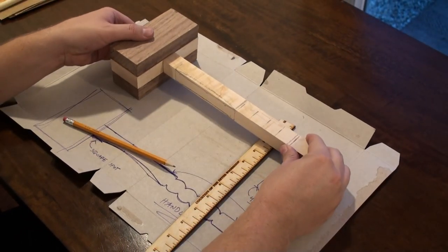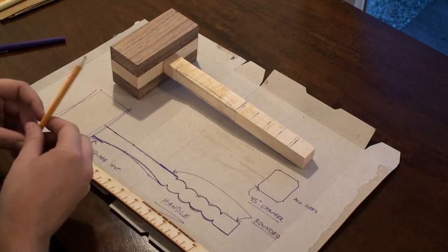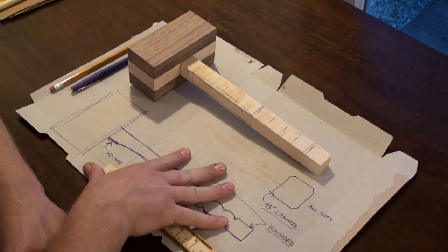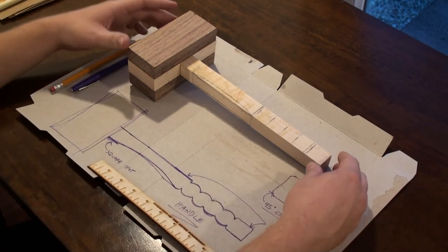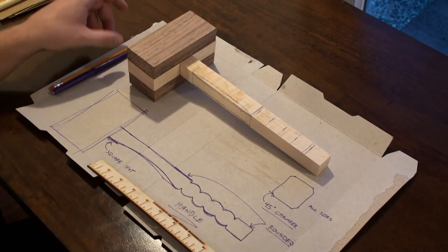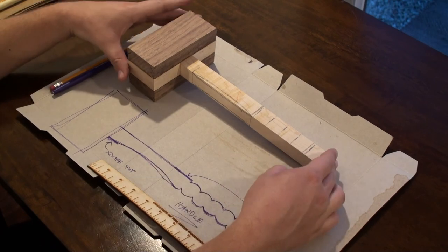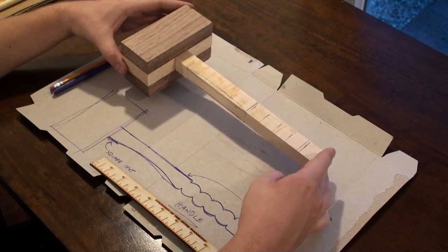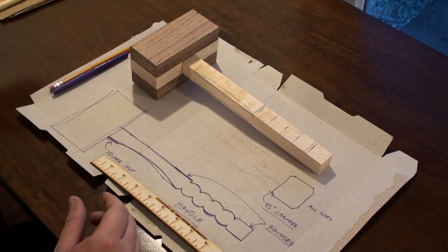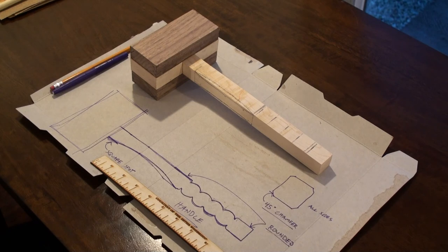For your assignment: first, look up wooden mallets online and find some designs you like. Then sketch something out on paper — I just sketched right here on cardboard since my hammer fits on it pretty much to scale. Come up with a design and a plan of action so you're not just scraping away mindlessly. Then transfer that design to your hammer. Step three will be implementing the design using our rasp tools to carve it into reality.